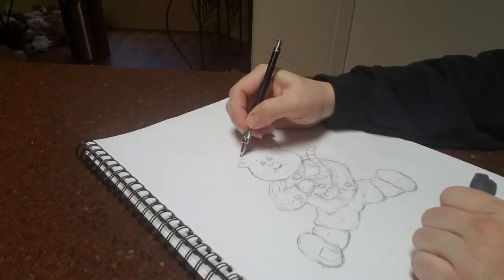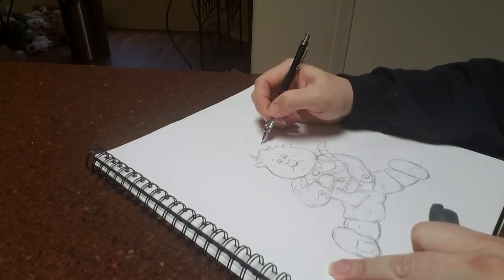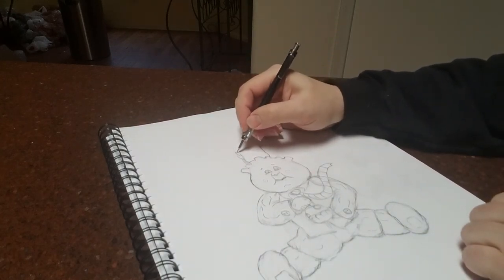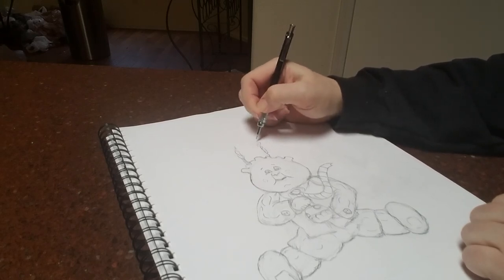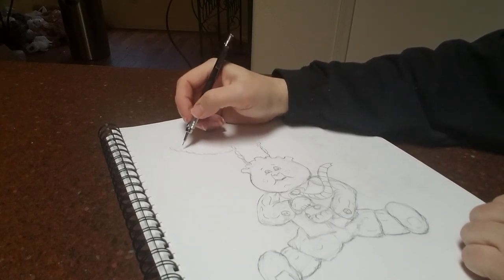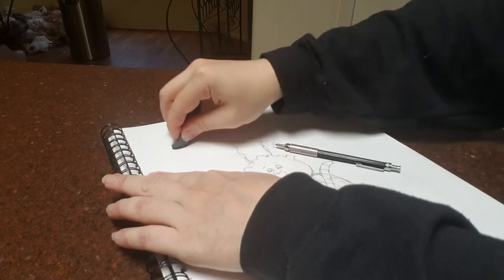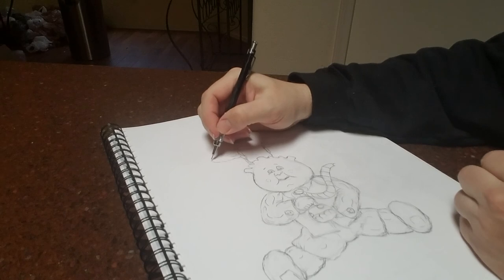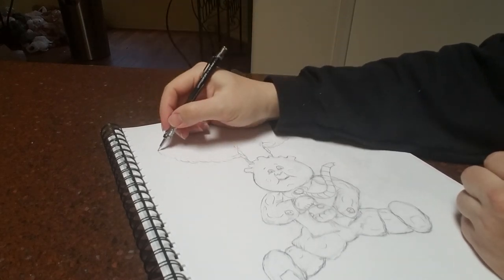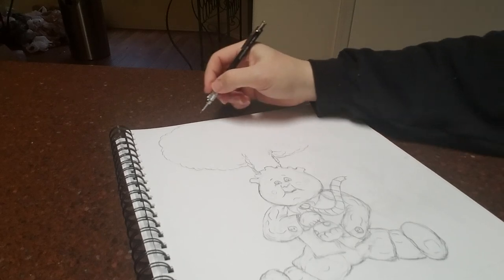Now we're going to go ahead and draw the stem of the nuclear explosion — a jagged type of vertical line, pretty thick. The cloud itself is just emanating from that stem; it should go a little lower, about right here. Let's see it out — big cloud, huge explosion.